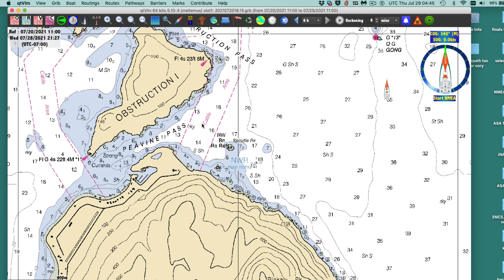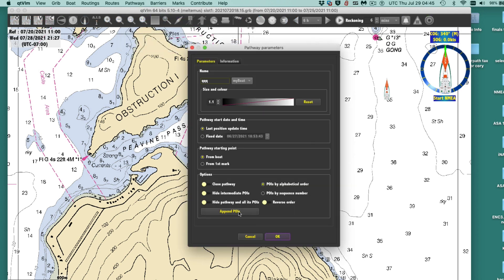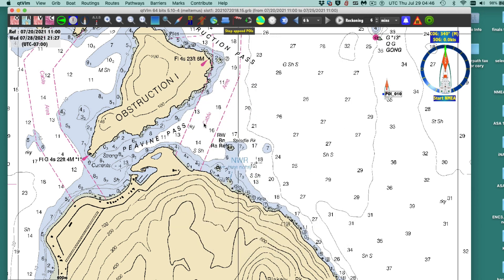So we'll set up these bearings. We're here and we want to go in there. I'm using the program QTVLM — I'll edit a pathway. I want to go in the middle of the channel, so I'll set up a route. That heading coming in there would be about 238 — that would be the heading I would steer coming in.